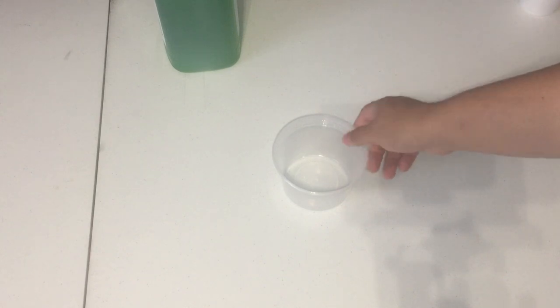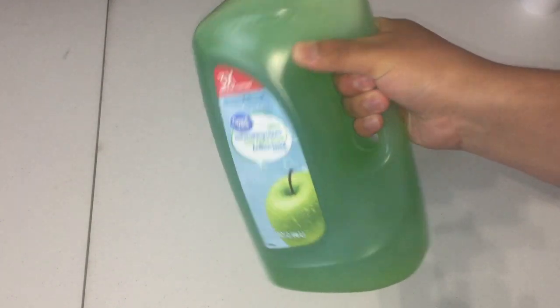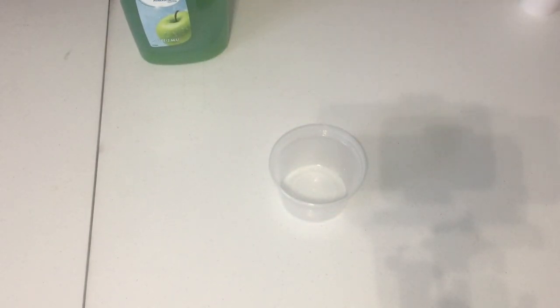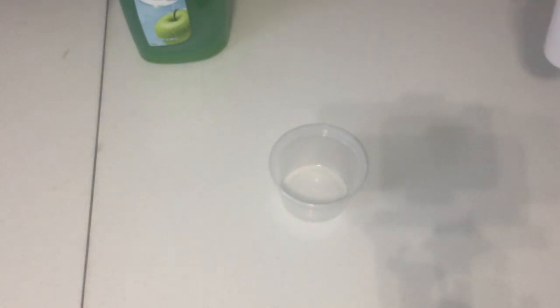So what you will need for this is a bowl. Some soap — I just went to a dollar store and got some cheap soap. You could get higher quality soap but it doesn't really matter. And then some water. That's really all you're gonna need just to make your suede cleaner.